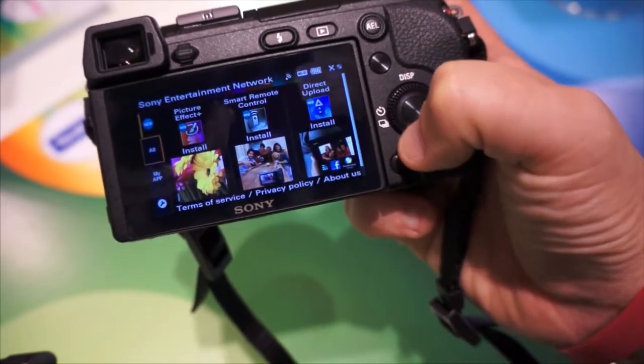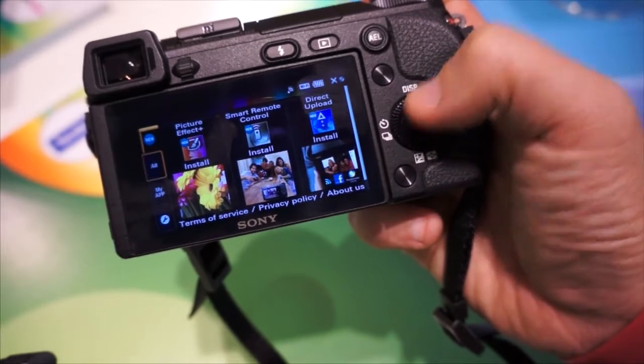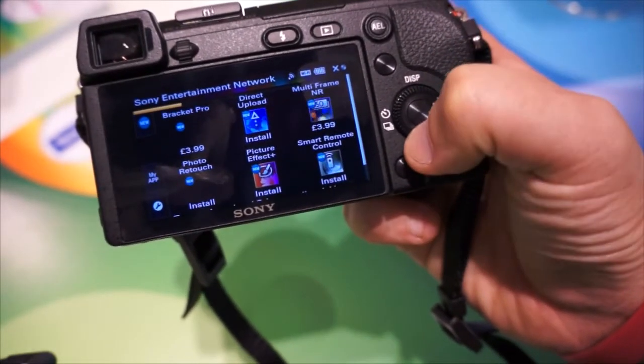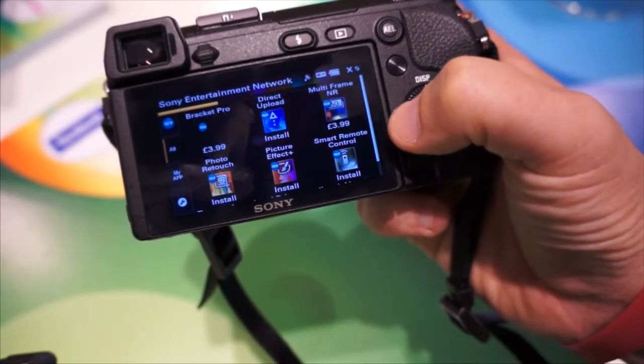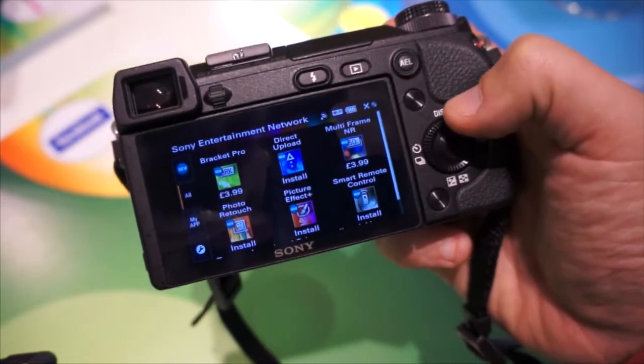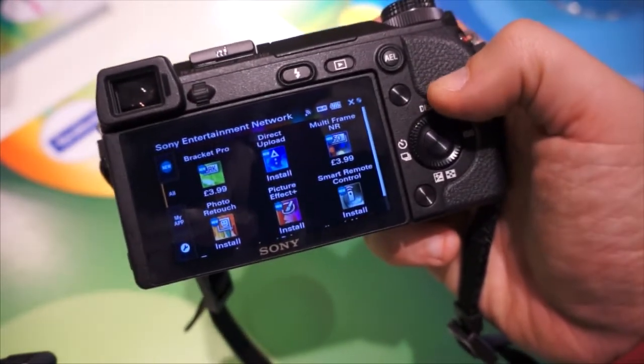If we go down to the All option on the left hand side and select that, allow it to load again — this will now show us the total number of apps that are available. And you can see that some of them cost money and some of them are free. So I do encourage you to download all of the free ones in store.